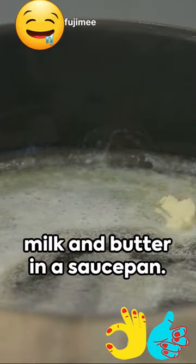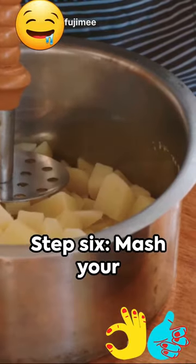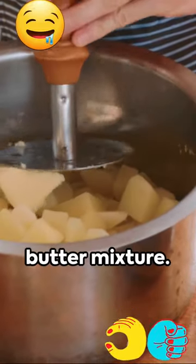Step 5: Warm some milk and butter in a saucepan. Step 6: Mash your potatoes, gradually adding the milk and butter mixture.